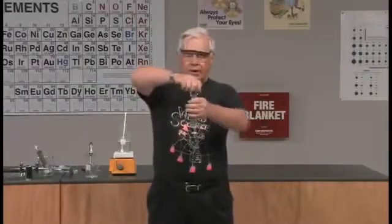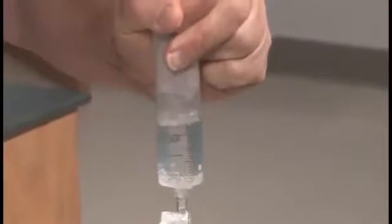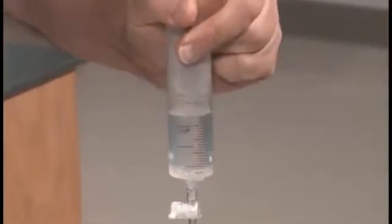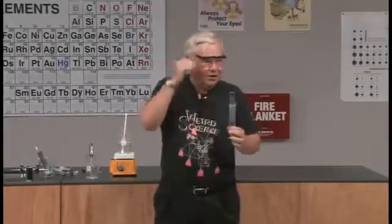So here we go. There it is — it's boiling, but now it's starting to slow down already. It was boiling at 48 degrees Celsius. I wonder what would happen if we went colder yet. It was not that easy at 48 degrees, so it's going to be harder and harder.